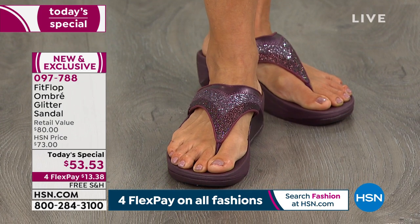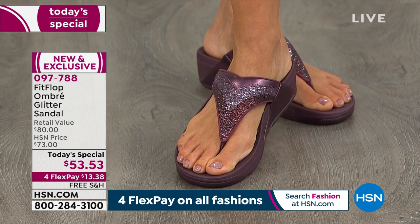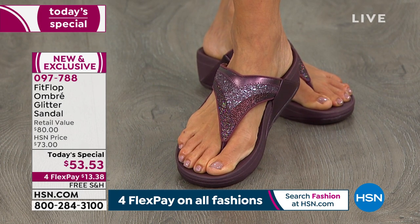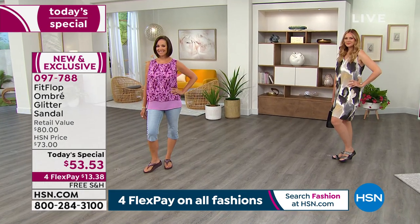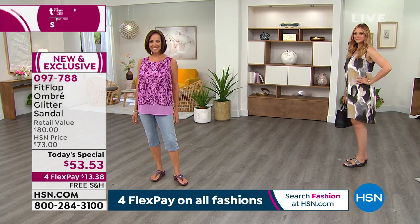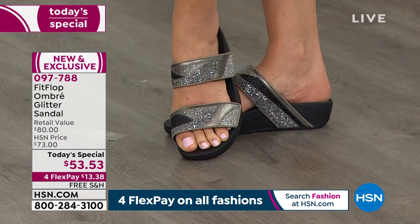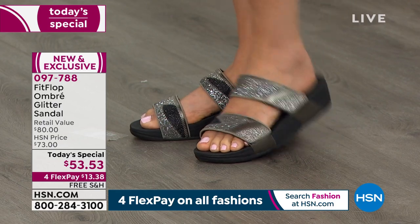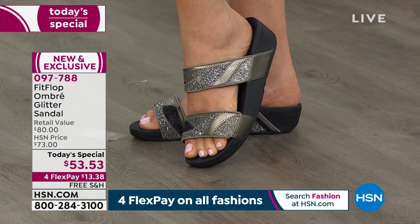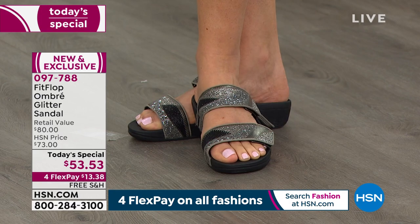Now the colors are amazing. You're looking at one of the styles, which is the toe post — the best-selling silhouette from FitFlop — or the slide, which you'll see here on Julia. We saw Donna in the toe post; Julia's in the two-banded slide. They both are our Today's Special at the same price, on the same 4Flex, and with free shipping. It's all about those fun details — that eggplant color you saw on Donna — stunning. All of that you're seeing here on Julia — maybe even more stunning. I love those two colors.